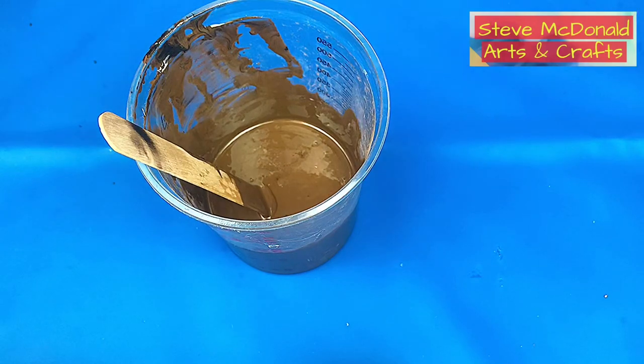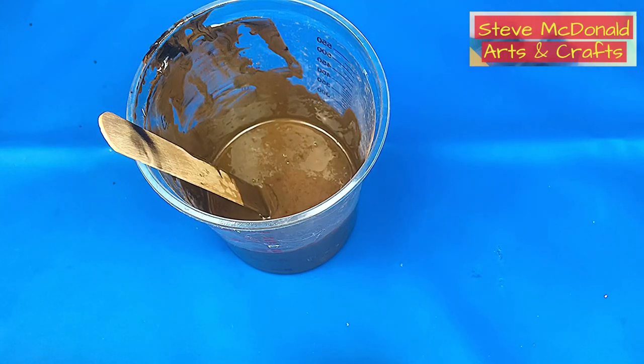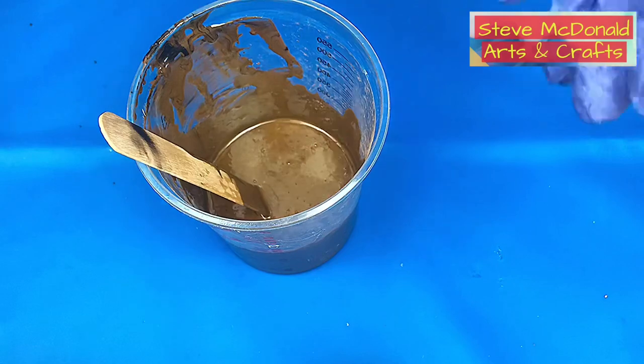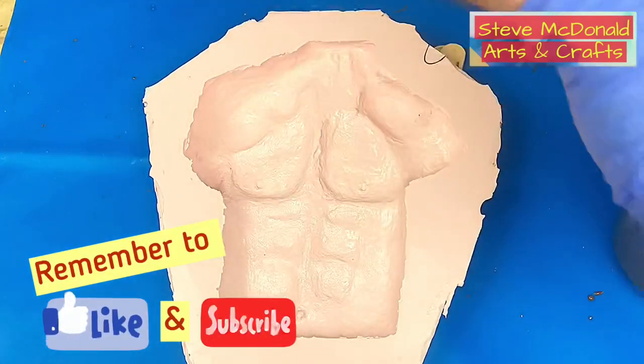This is a 30-minute pot-time resin, so I'm going to let this rest for about 15 minutes, but I'll keep checking on it because I don't want it to cure too much. I'll show you the consistency I'm looking for when it's ready.